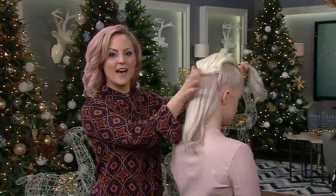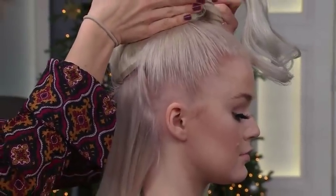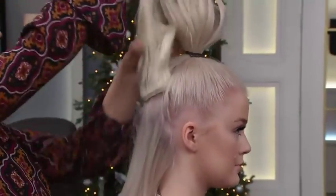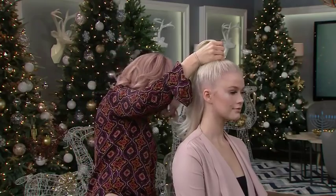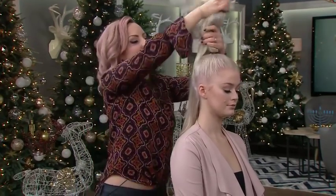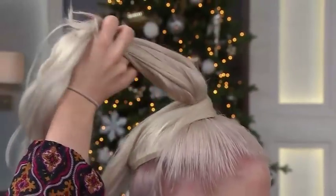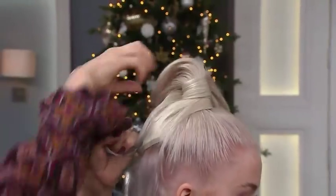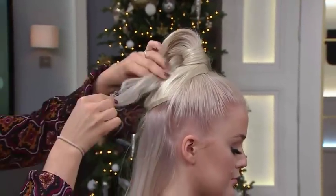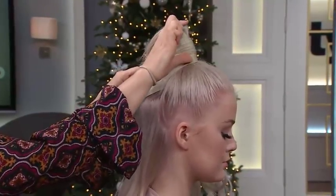So I've clipped in the extensions, and whenever you do that, you're going to clip them flat to your head in the direction they flow into the ponytail. On the sides, they've been clipped in and they fold that way — those are clip-ins, so very temporary. To get a little bit of height, a lot of the ponies we see are even higher, and I want to show a little trick for that.